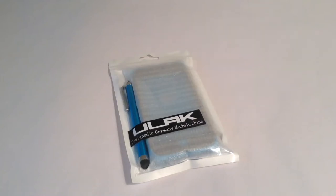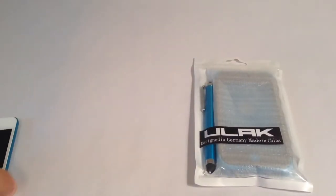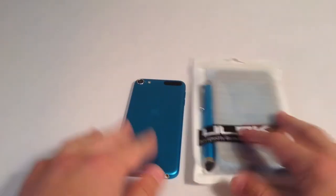Welcome back XSWAT, this is MindCorpsX, and today I will be reviewing this brand new iPod case I got from ULAC, designed in Germany, made in China, unfortunately. I got this for my iPod 5, my gaming unit. I got it in the blue so that it matches my iPod — looks really cool.